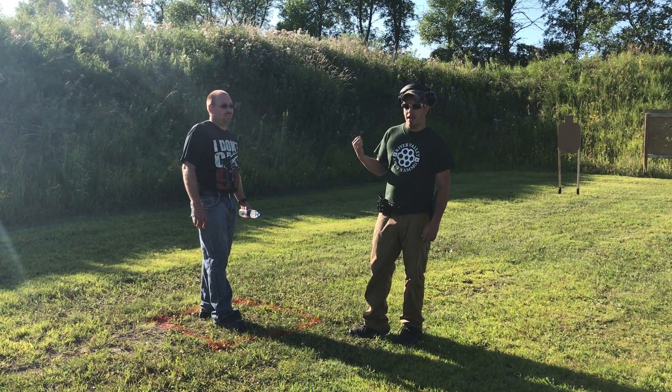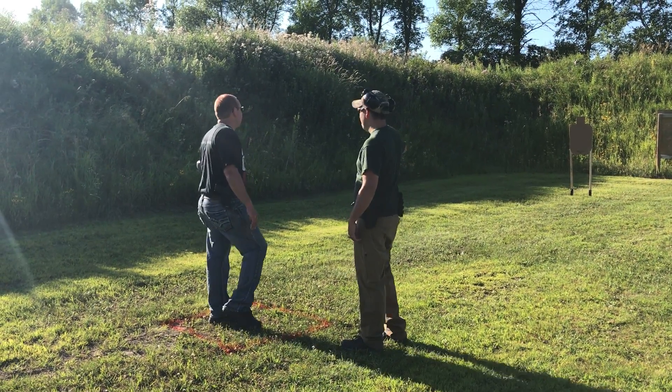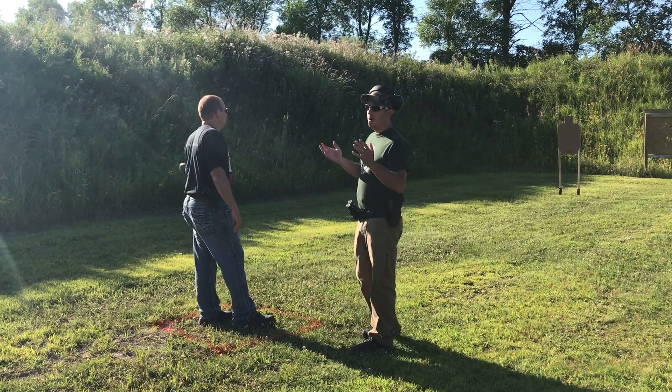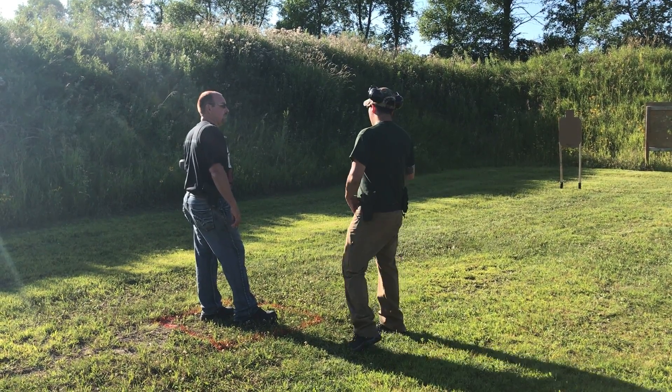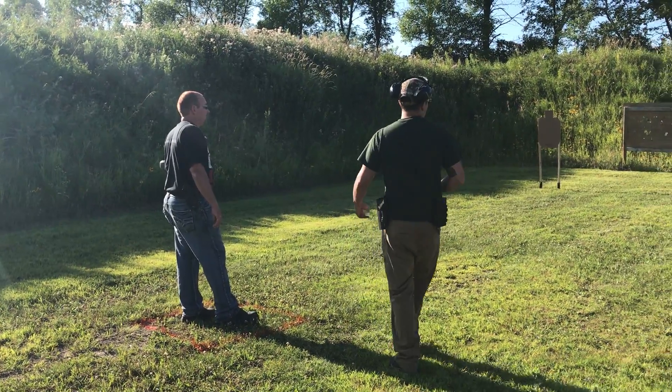It's got to start in your non-dominant hand. You're gonna engage the far left target with three rounds. Three rounds on target from this box — you'll engage the first target three rounds.